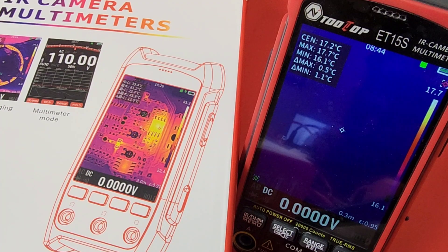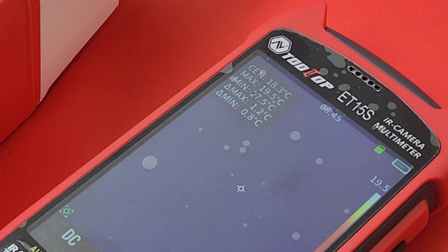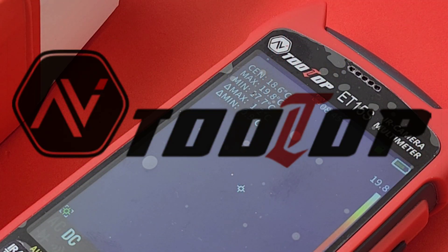Welcome! Today in the cheapo spotlight: the successor to the ET14S, the Tooltop ET15S multimeter slash thermal camera. Shout out to Tooltop — thanks so much for sending the multimeter in for this review.